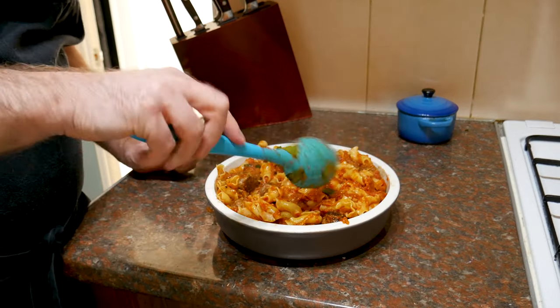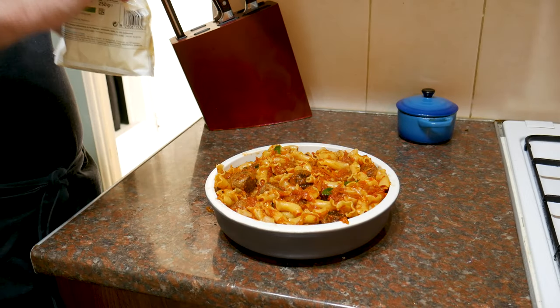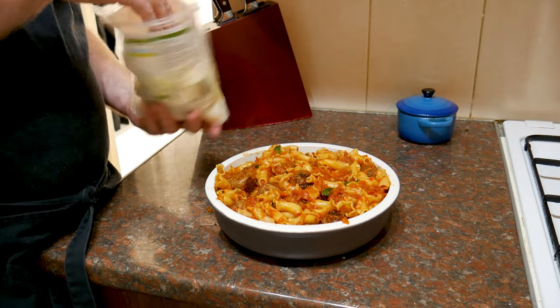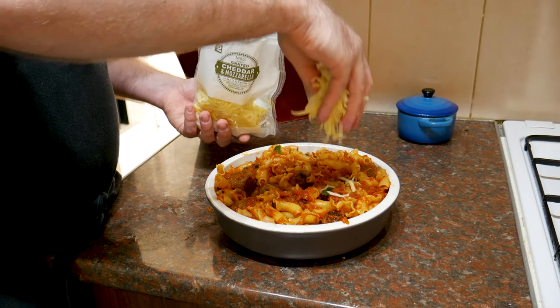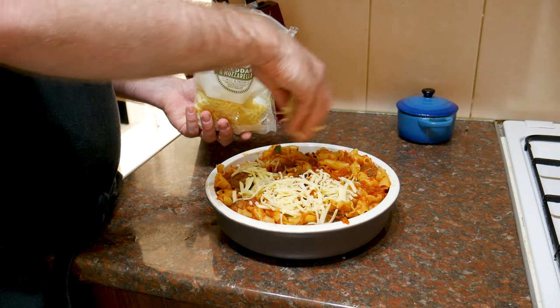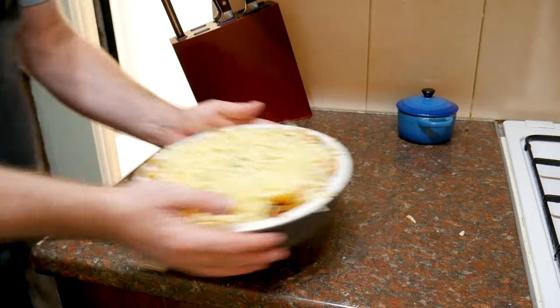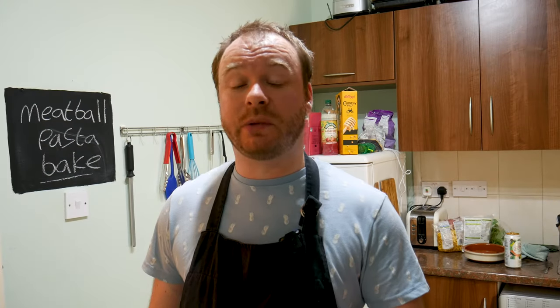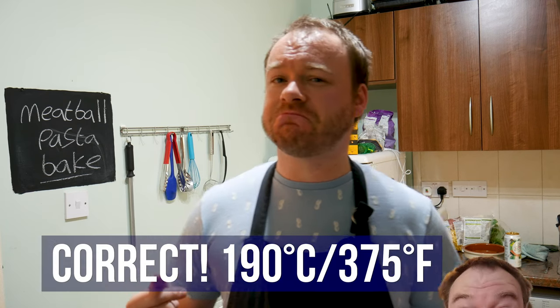I'm going to turn that out into a baking dish, give it a jiggle, and make sure those meatballs are nice and evenly spaced out. Of course a pasta bake would not be complete without cheese — use whatever good melting cheese you like. I'm using a mozzarella and cheddar mix, and I'm going to be really generous — don't scrimp on the cheese. Once you've added the cheese it's ready for the oven. Bake it for about 20 to 30 minutes at Gas Mark 5, which is 190 degrees C or 375 degrees Fahrenheit, to finish cooking the meatballs and get that cheese nice and melted and crispy on top.